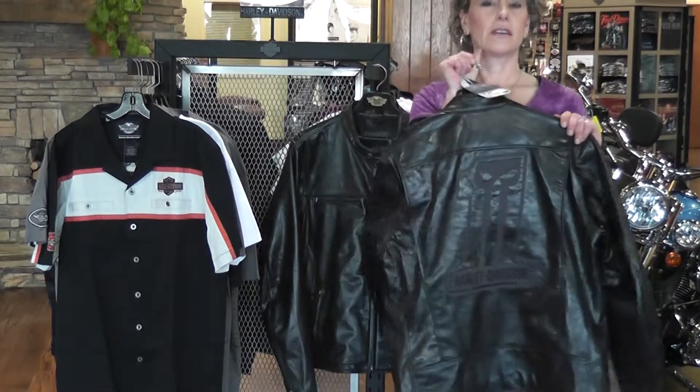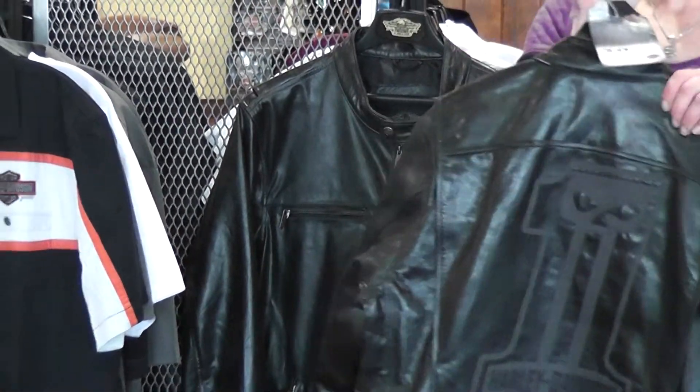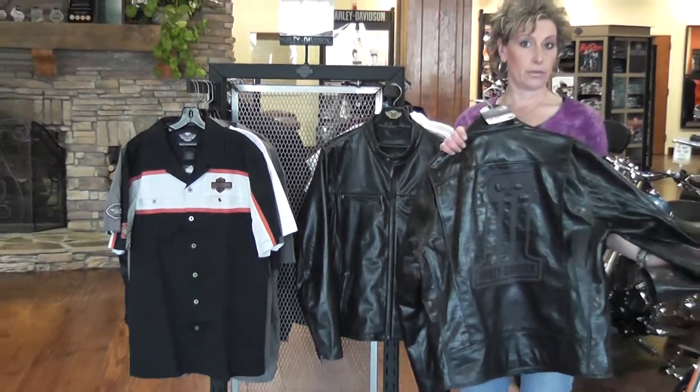Big graphic — number one skull on the back. This runs small through 5X and is also available in other styles.